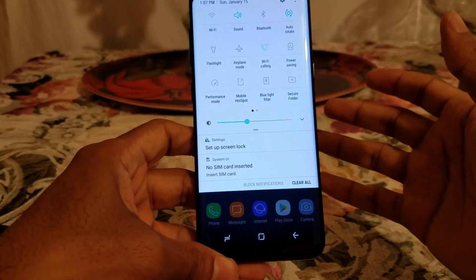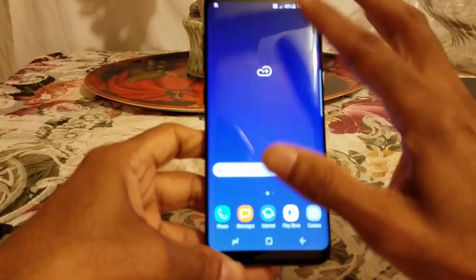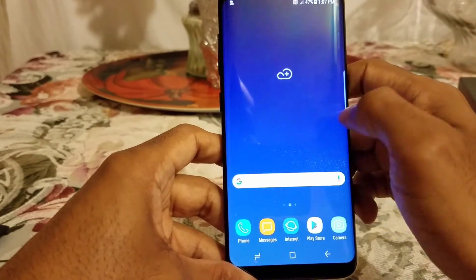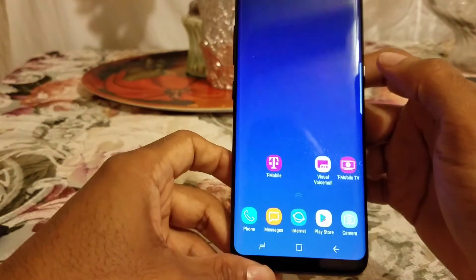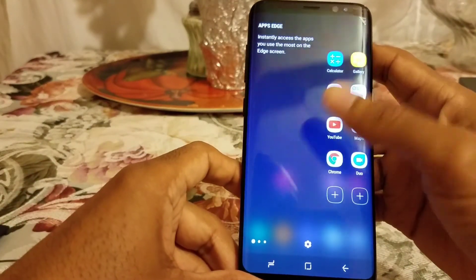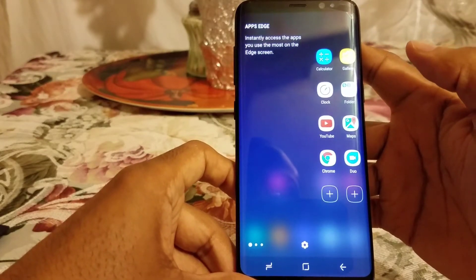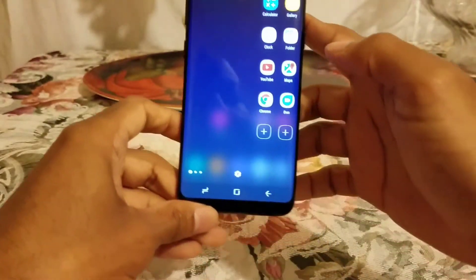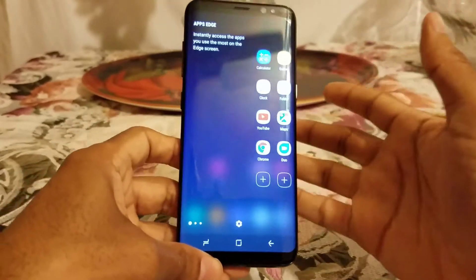As you swipe down from the top it gives you the clean interface of Android Nougat — that's where all your notifications will be. It is a little bit cleaner, and there's no lag whatsoever. We'll see once I load all my stuff up, but so far no lag at all. They also brought back the Edge feature — I never really used that either, but it's here if you want it.